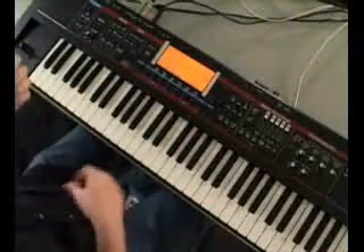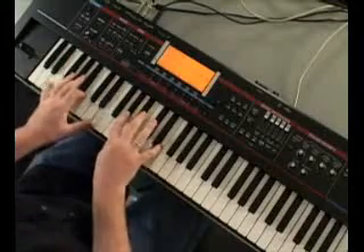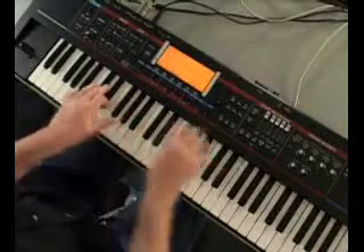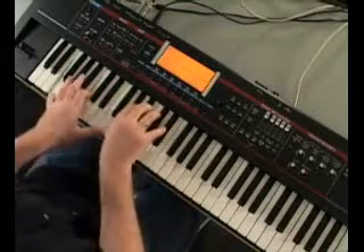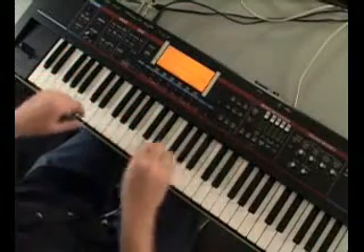Of course, Roland is very much well known for the acoustic guitar sounds with the velocity switching. Great sounding strings. Also, pizzicato.